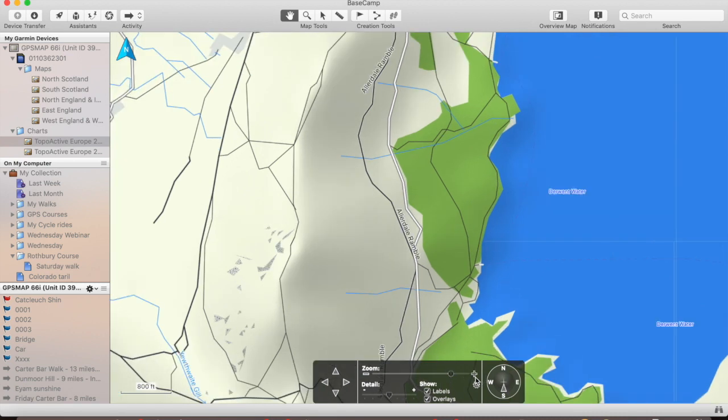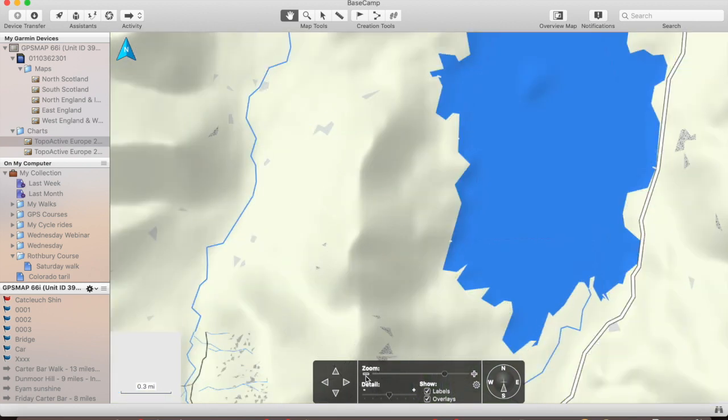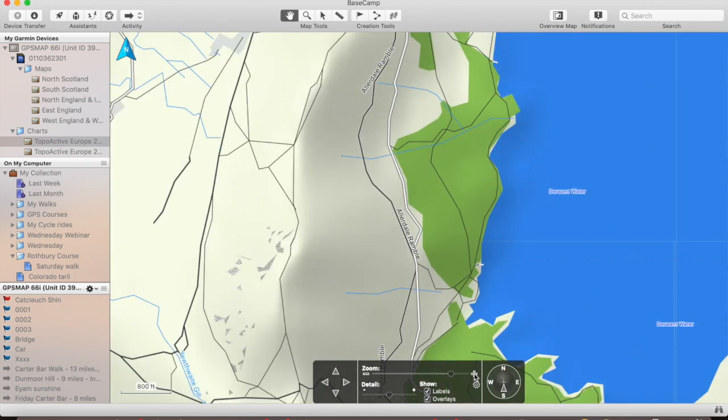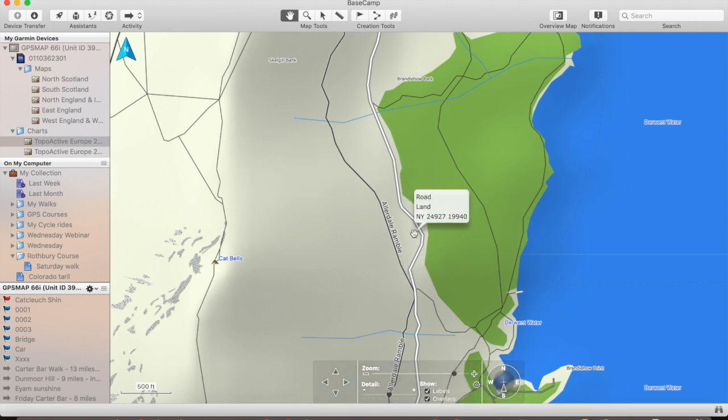As you zoom in, you get more information; as you zoom out, you get less. Very different from Ordnance Survey mapping, where as you zoom in you get more information. Going into an urban area, it will tell you — like Cat Bells has popped up here as we've zoomed in. So very basic, clean digital mapping. It shows the roads, it shows the tracks and footpaths, but it doesn't show footpaths or bridleways, because it doesn't have the information that we get from the Ordnance Survey mapping. So that's the topo active mapping from Garmin.